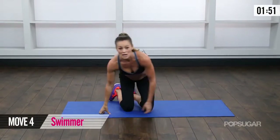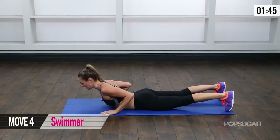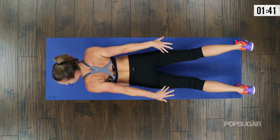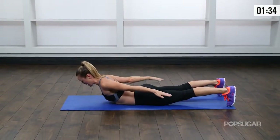Now we're going to work that backside. Come onto your belly. I want you to really lift up that chest. Bring those arms down to your side, lift up, look towards the floor. Reach those arms up overhead, and then come back down.